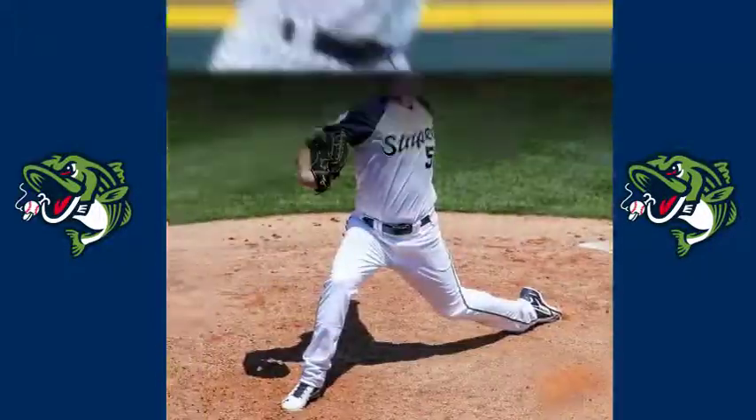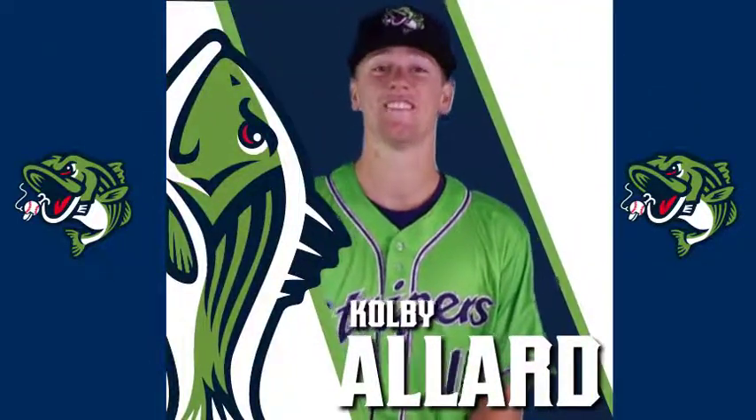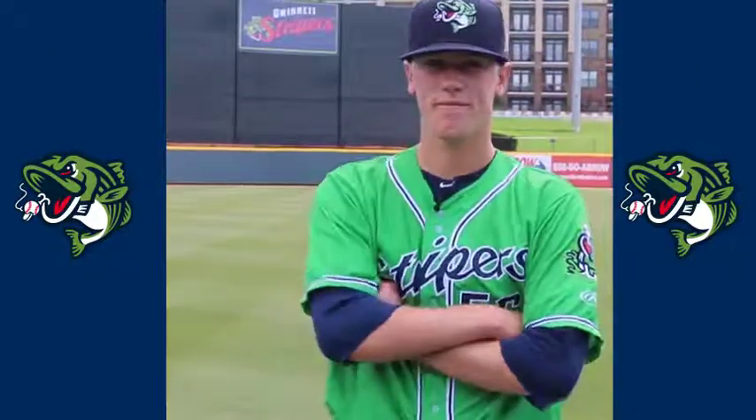Hi guys, this is Colby Allard, and today I'm going to show you guys how I pitch. Taking the mound today for the Gwinnett Stripers, exciting young left-hander Colby Allard, a Top 50 prospect according to MLB.com. So when I take the mound I have mainly three pitches: a fastball, a curveball, and a changeup.